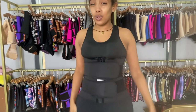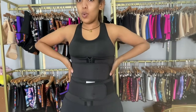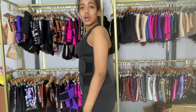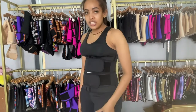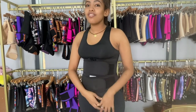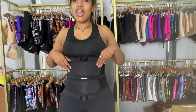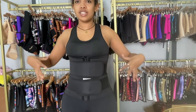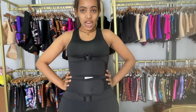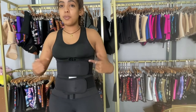Notice how it shaped my body — look at my curves, look at my waist. It's also a butt shaper, and the compression, comfort, and elasticity of this waist trainer plus pants jumpsuit is really wonderful. The belts give extra tightness to the waist area and give me the hourglass shape.